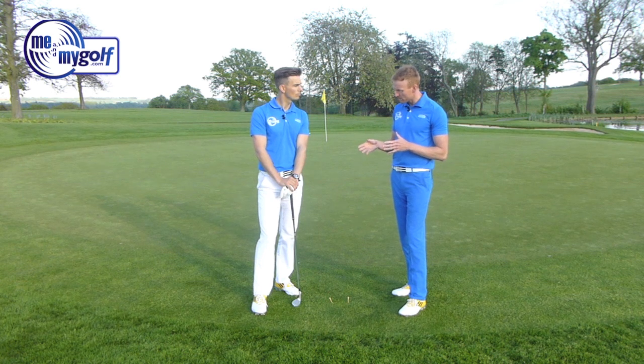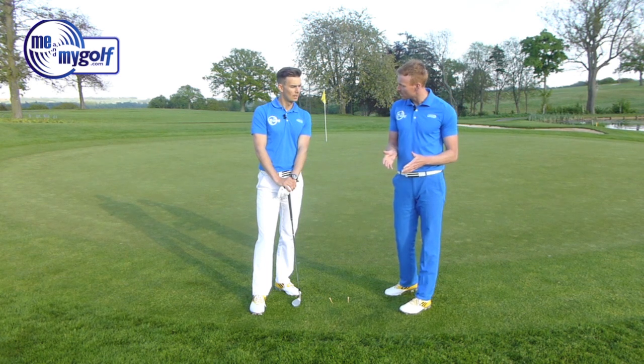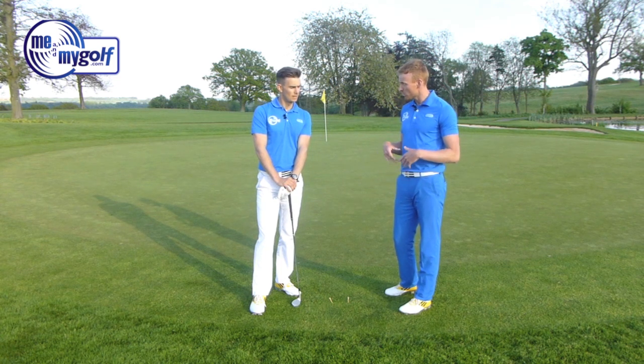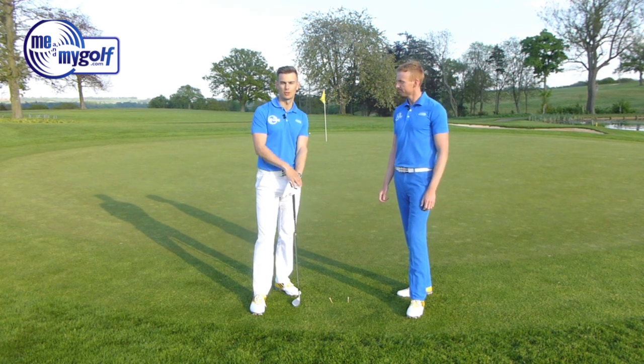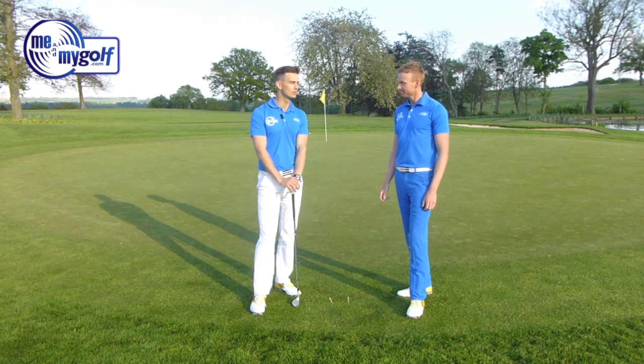One of the big reasons people say to get the stance open is so they can turn through it. But you can still do that with a square stance — you just have to make sure you turn. The open stance isn't a problem providing you do it to a small amount and still keep the shoulders reasonably square. But as we said, it can lead to a few things going wrong when people take it too far.